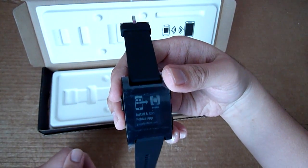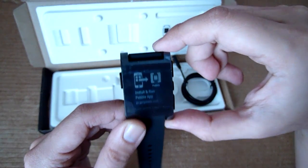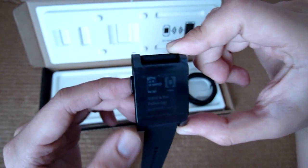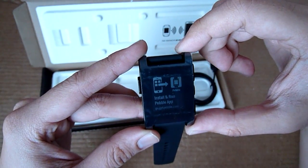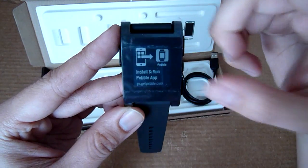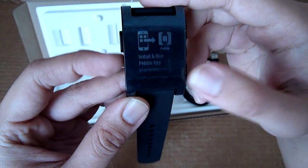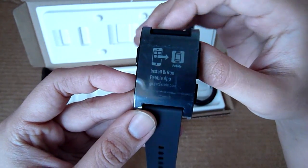In terms of display, it comes with an e-ink display — not your typical LCD. It's e-ink, just like the ones you see in e-book readers, and it does a resolution of 144 by 168, displaying in black and white. It looks like I need to install the app before I can do anything with this device.